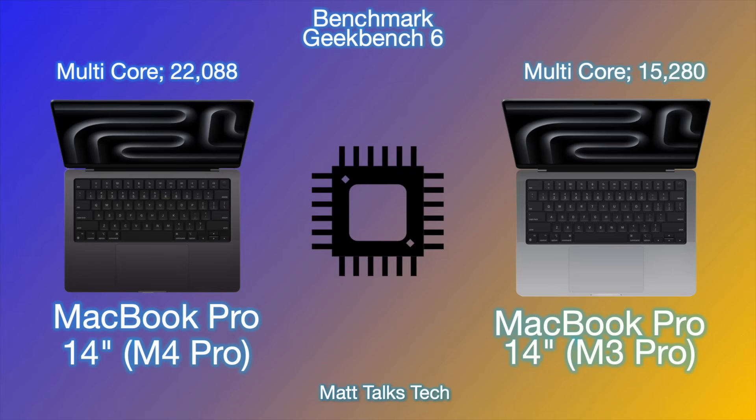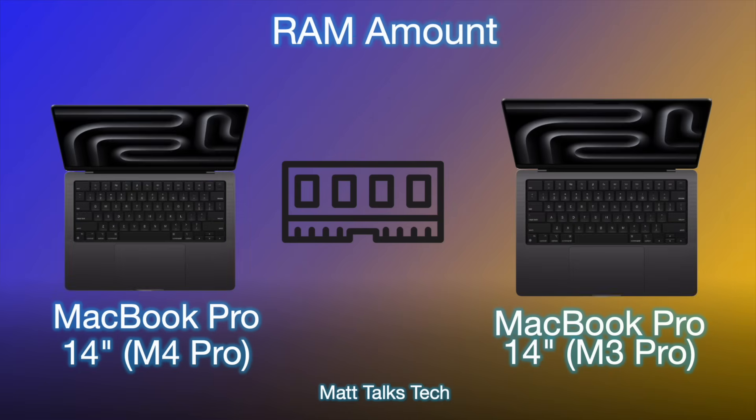We can see how powerful the M4 Pro is with Geekbench 6. The M4 Pro MacBook Pro scores an average of 22,088 on multi-core — more than the M2 Ultra despite far more cores in that chip. The M3 Pro MacBook Pro scores an average of 15,280. Super impressive.